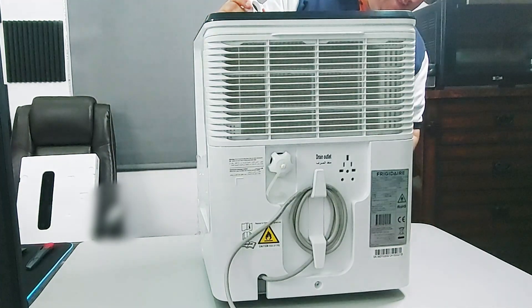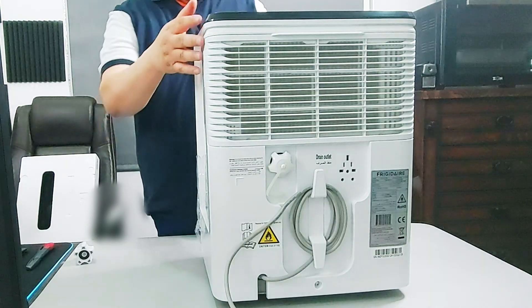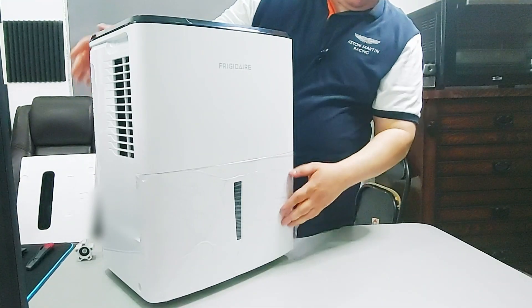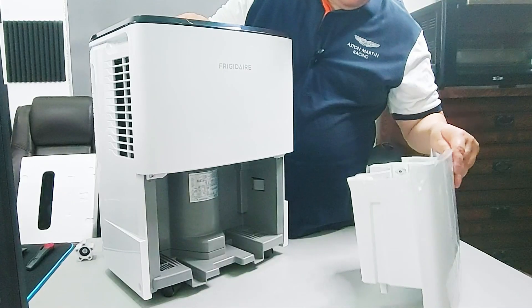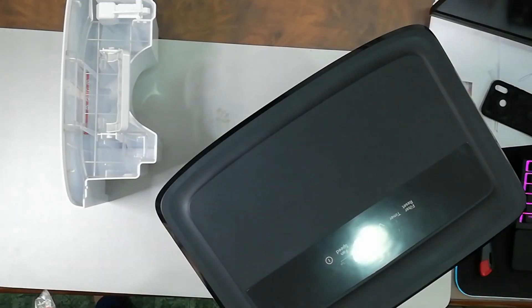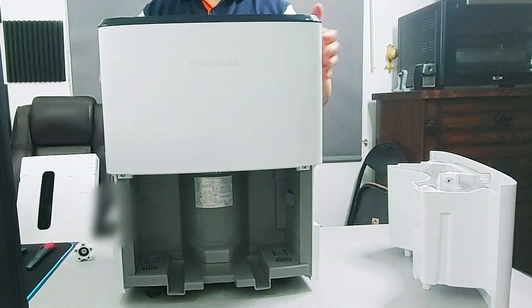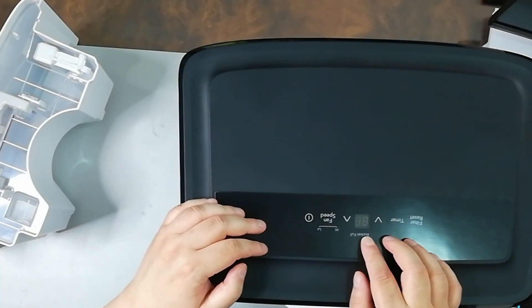I cannot find any instructions — maybe they're inside. Let's open it up from here. There is no manual here either. From the top you can see this is the bucket-full indicator.